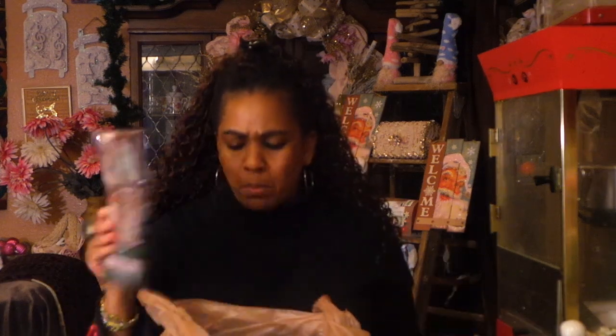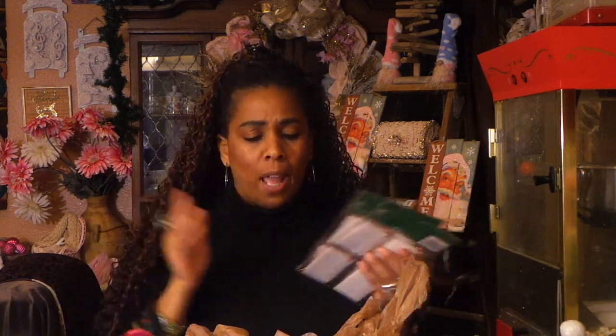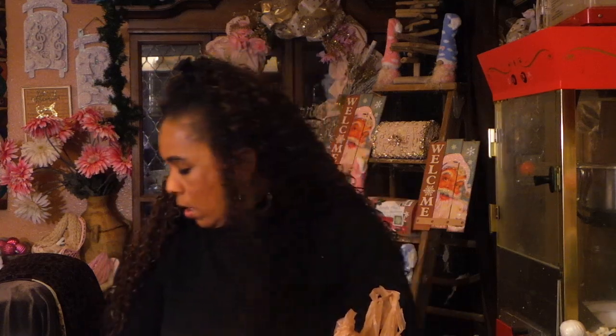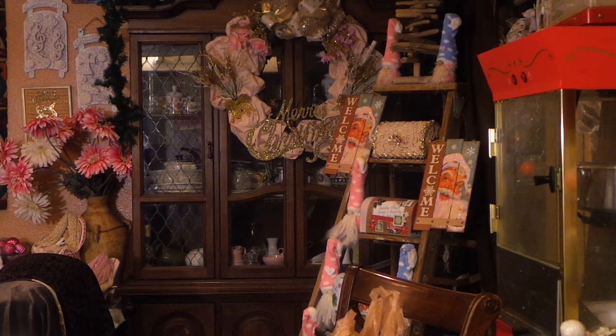I got some stuff at Albertson's grocery store, so I'm going to take a mini break from Dollar Tree, get this bag out of the way, and then we'll continue. You guys, always check your grocery stores in the Christmas section because a lot of times they have really good stuff.